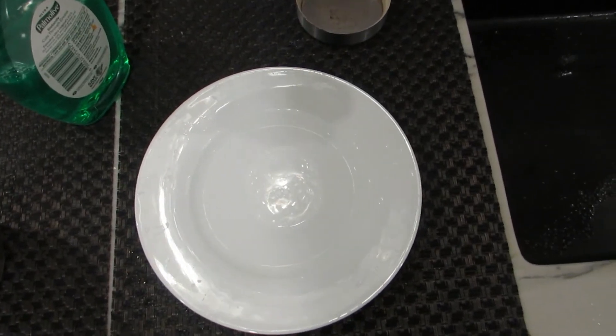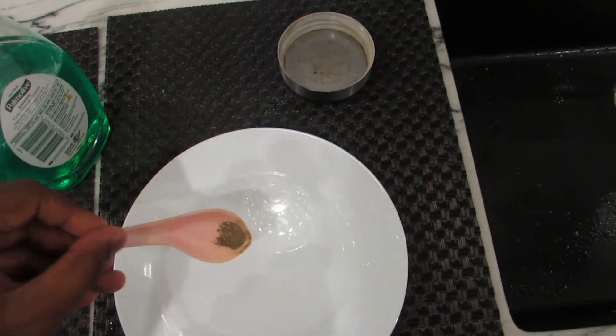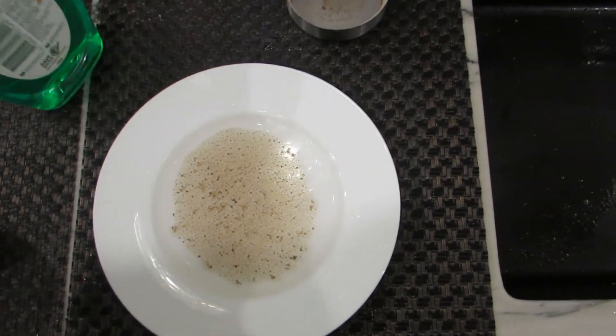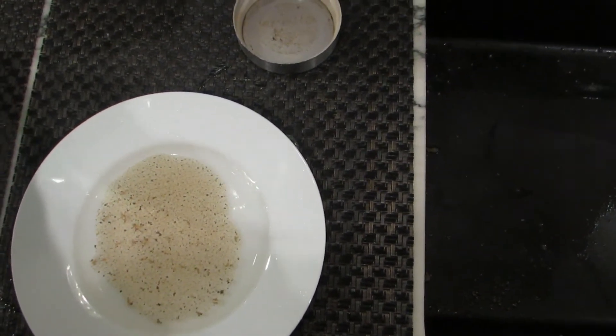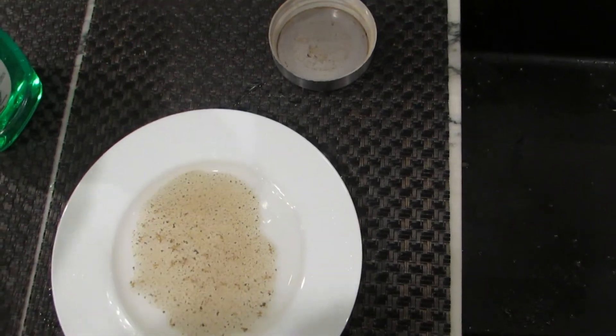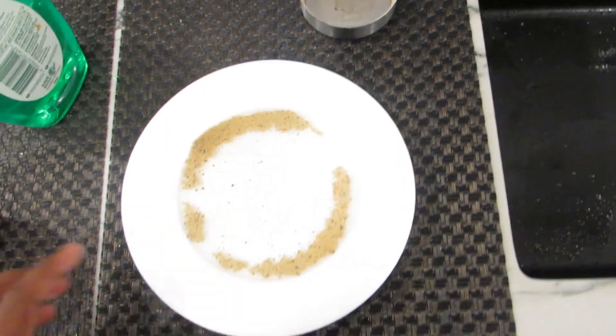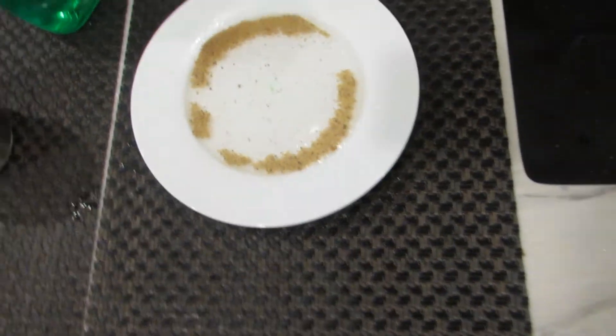To make it work better, use the littlest amount of pepper. All you need is a drop of soap. For more of an effect, I would use less pepper.